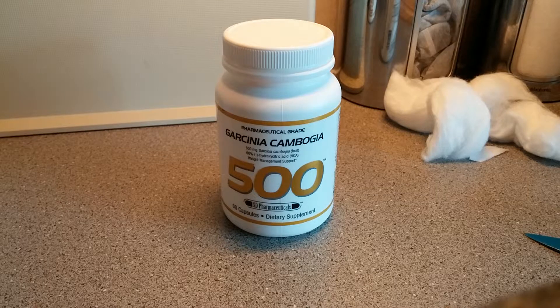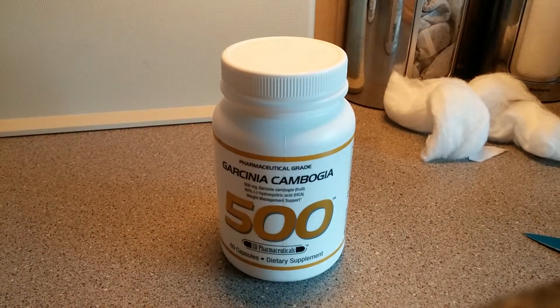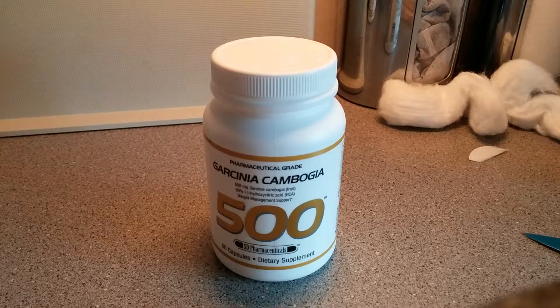That's it really guys — just a quick unboxing of SD Pharmaceuticals' Garcinia Cambogia. I'll start using it from tomorrow, and I'll make the rest of today's videos covering green coffee, and raspberry ketones. Anyway, thanks guys.